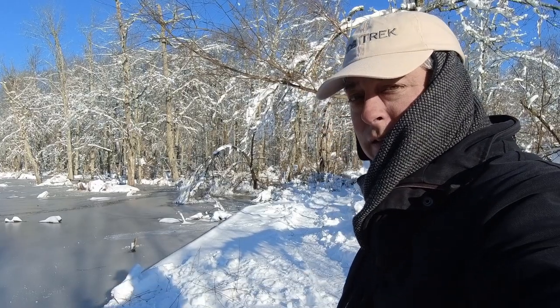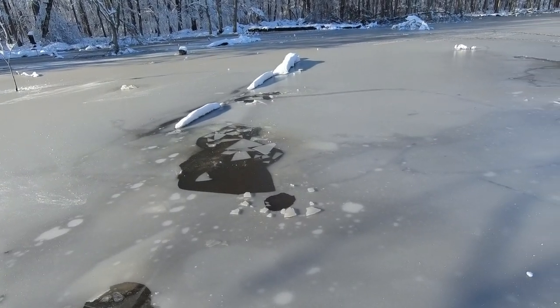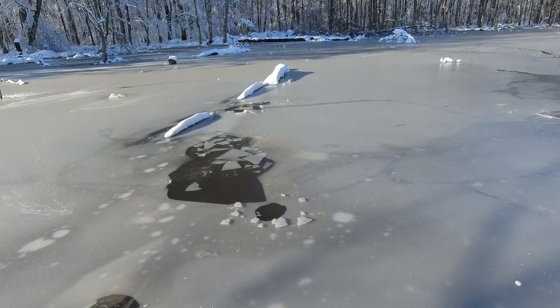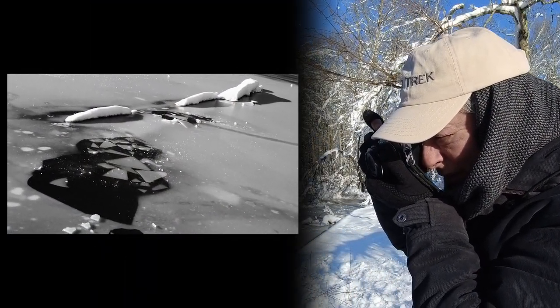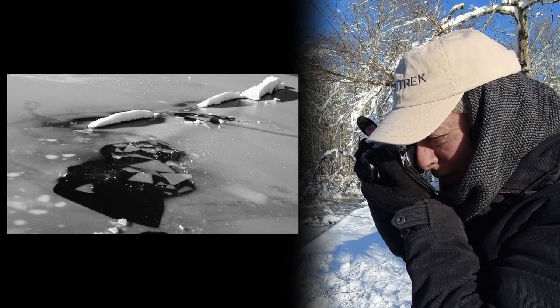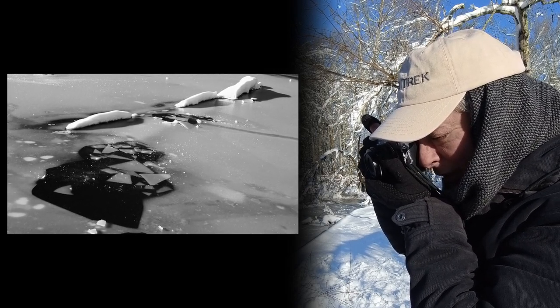Oh, I like the broken ice over here. Let me angle it, get a corner — kind of abstract.